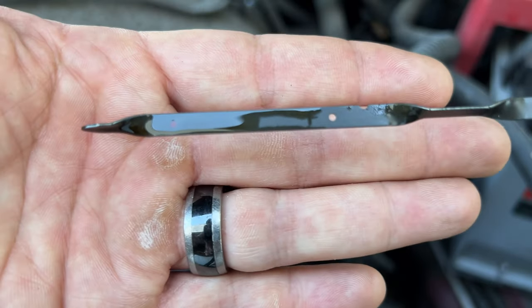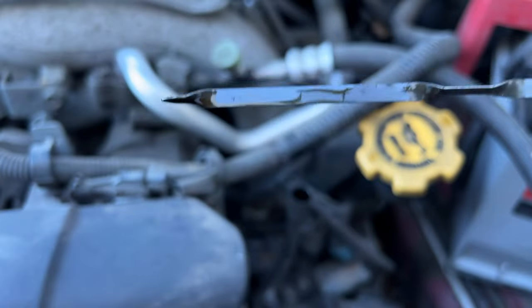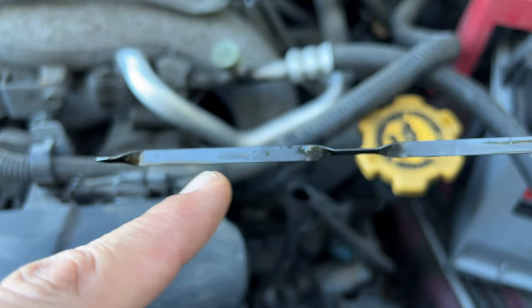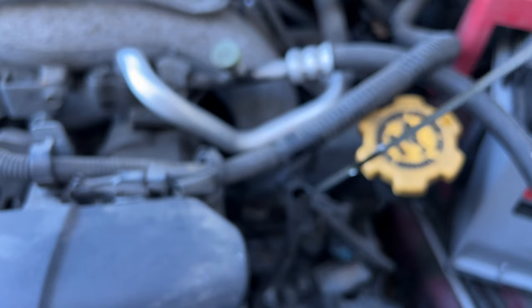If it gets too low you want to top it off. But if it starts getting really low and you're in between oil changes and you don't know why, maybe call a mechanic, check for a leak, see what's going on. Otherwise you want it low, full — right in between.